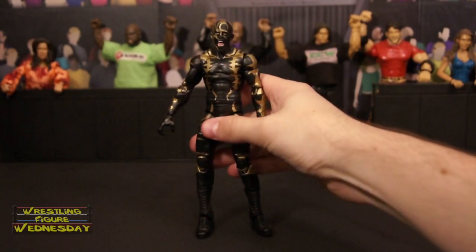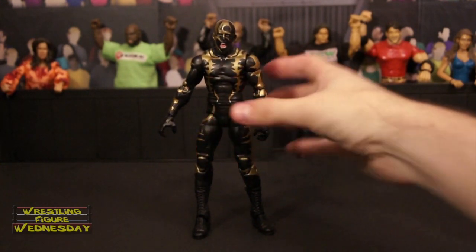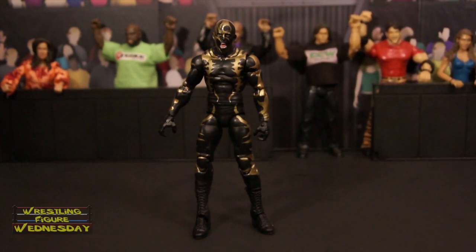That's Elite 36 Goldust. Pick him up if you're still able to find him at this point. Otherwise, get him on ringsidecollectibles.com. Thanks for watching. Be sure to like Wrestling Figure Wednesday on Facebook to suggest future reviews you'd like to see me do. And I'll see you next week. Thanks.